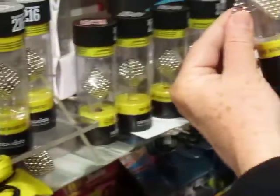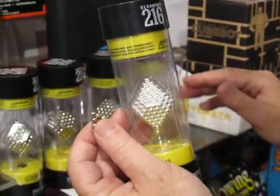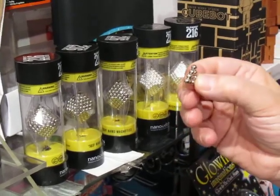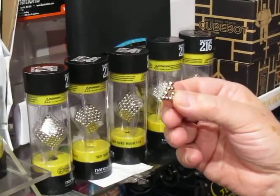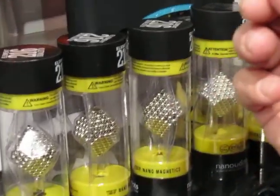We've also got them in sterling silver — you can see the color difference — and we have some in gold as well. So if you're looking for something for a creative person, someone who likes to play with their hands and something that's a bit different, nanodots.